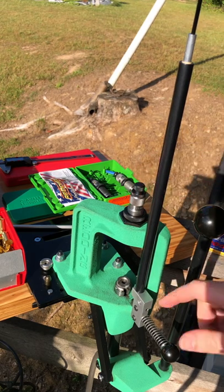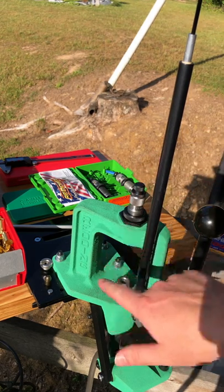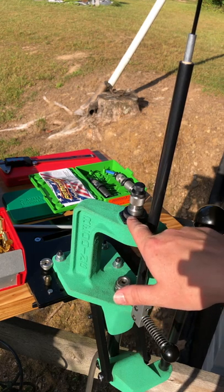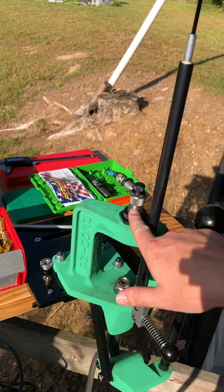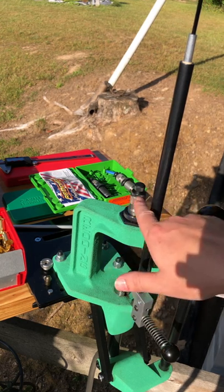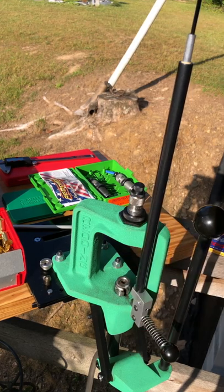What do I mean by a witness mark? A witness mark is simply either a paint line or a sharpie line between a fixed portion on the top of your press, your lock ring, your die itself, or in the case of the top lock ring here, the die, the expander plug, and that lock ring.